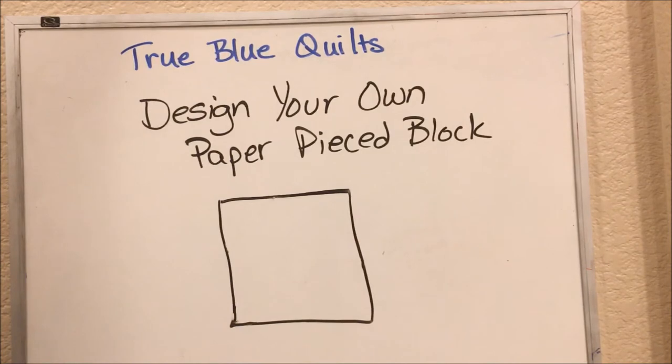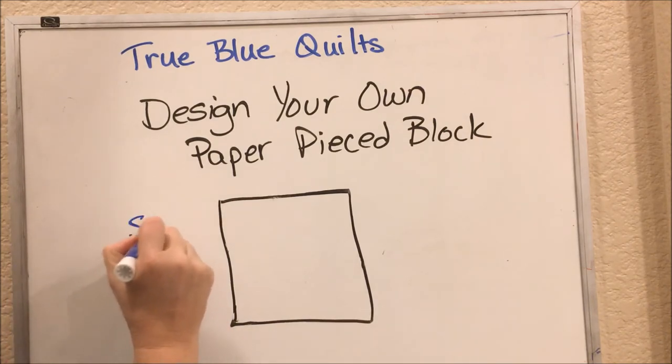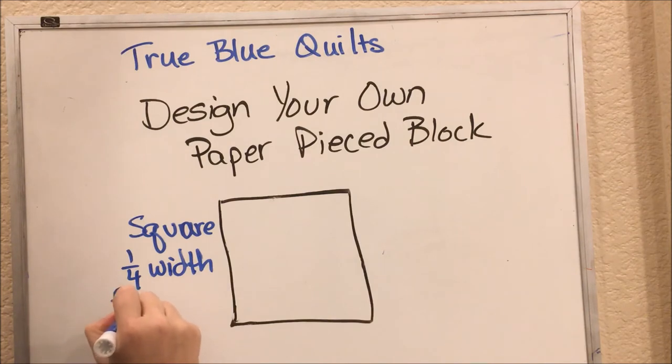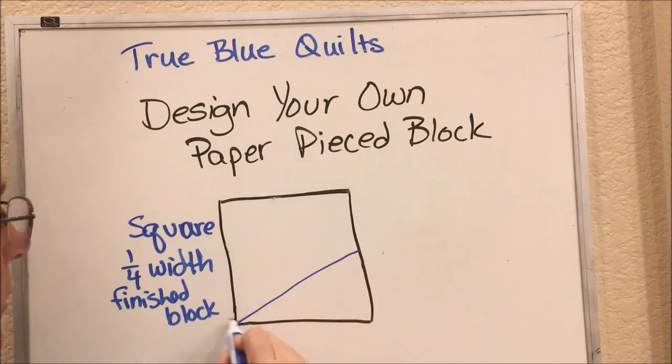When we design our own paper pieced star, we're going to start with a square, and this square should be one-fourth the total width of your finished block. We're going to start with a triangle, so just anywhere along one side of your square make that line down to the corner, and that will be the main section of the star.